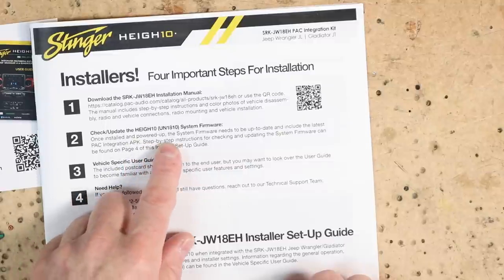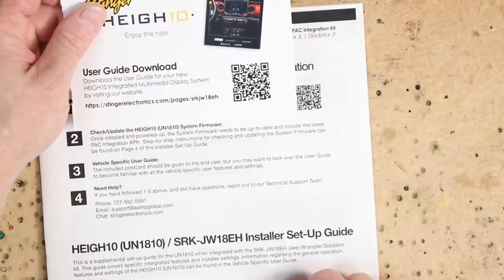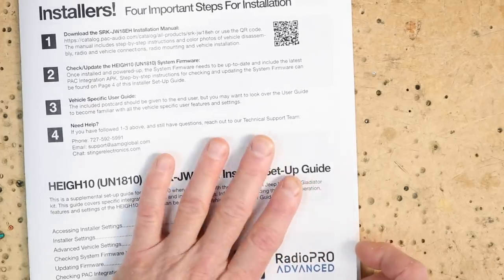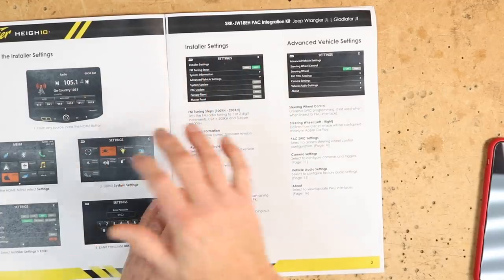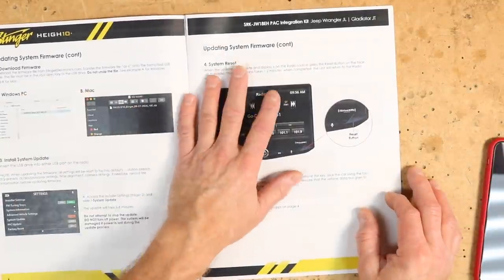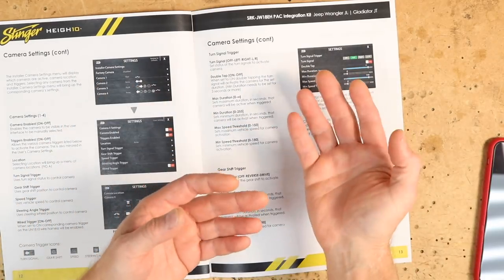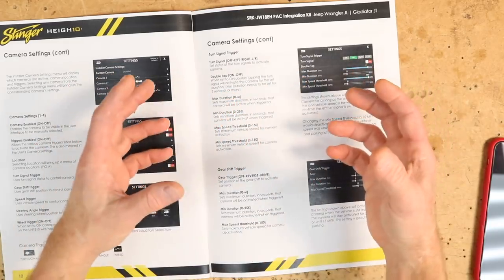Step two: once you've installed and powered up the system, check for updates. The included postcard you should give to the end user, but look over the user guide to become familiar with the vehicle-specific feature settings. This piece is the install setup guide — accessing the installer settings. It walks you through where to find the firmware version, how to download it, updating the system, and system resets. Updating the system is important — these boxes may be sitting on a shelf for months before installation, so updates may have come out. Always make sure you check. Let's hop into the vehicle and start taking this car apart.